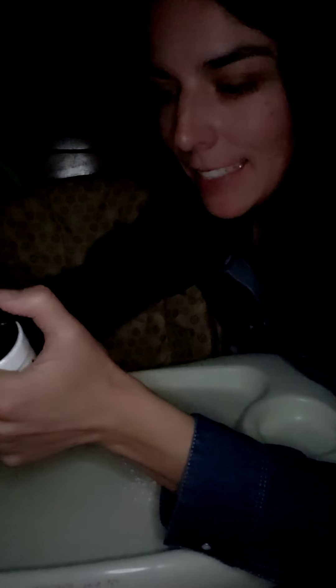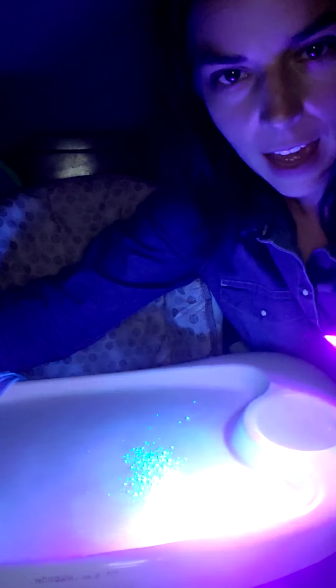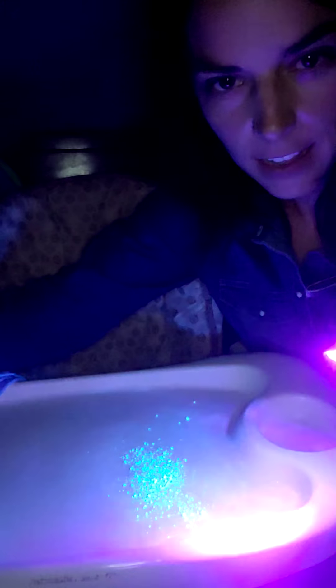It helps to educate people on proper hand-washing techniques. I've already sprinkled some of this on the surface, and you can see with my black light here how it's just glowing in the dark.